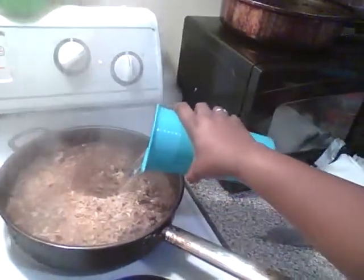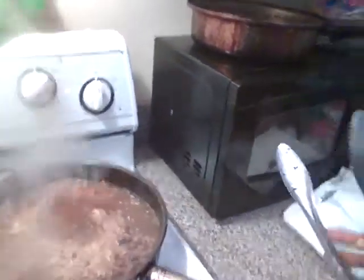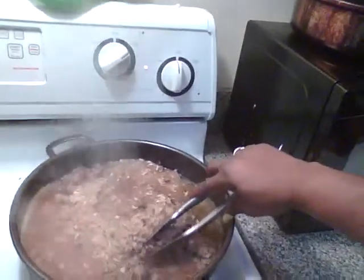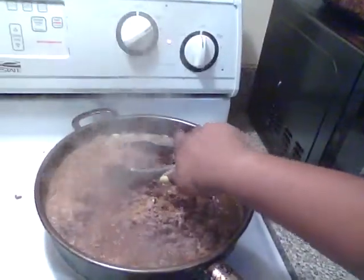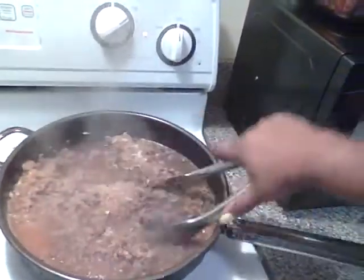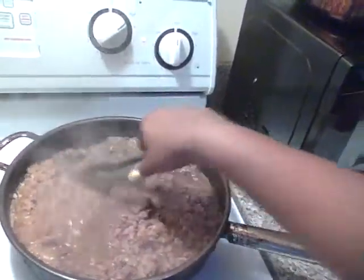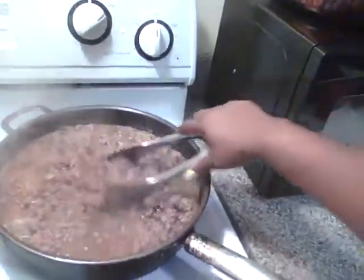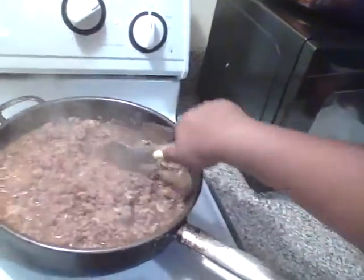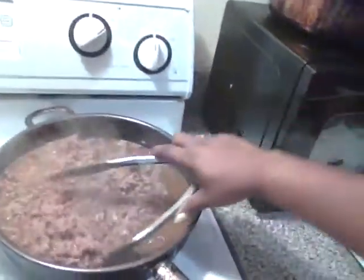So that's 3 cups of water there, and I don't add them all at once — I add it gradually, stirring, loosening up anything that might be on the bottom. Of course it's not burned, but sometimes your meat or your rice sticks to the pan. Get that well mixed together.